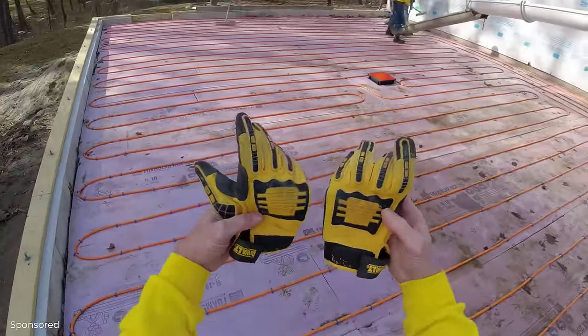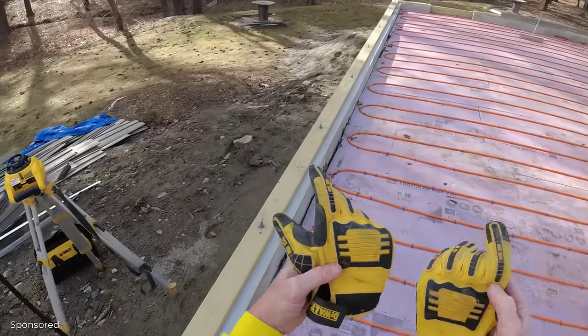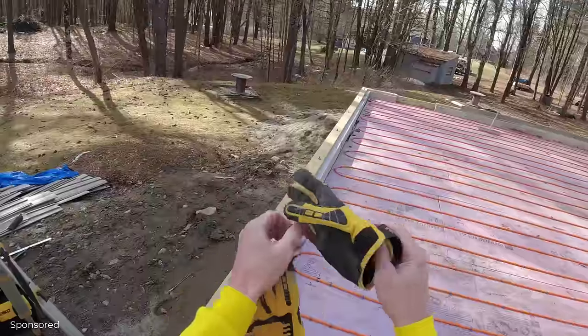I really like these DeWalt gloves. I've worn these gloves on about 20 different jobs already and they feel like brand new.